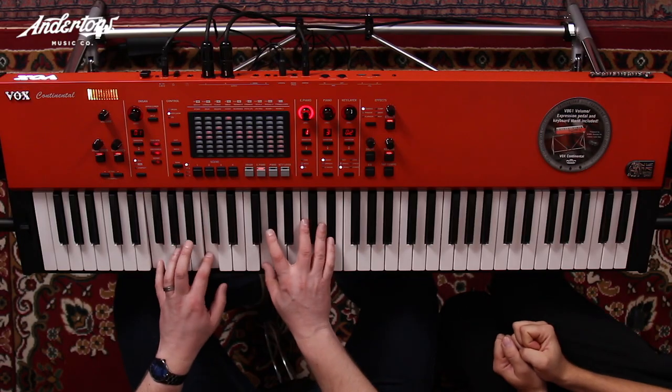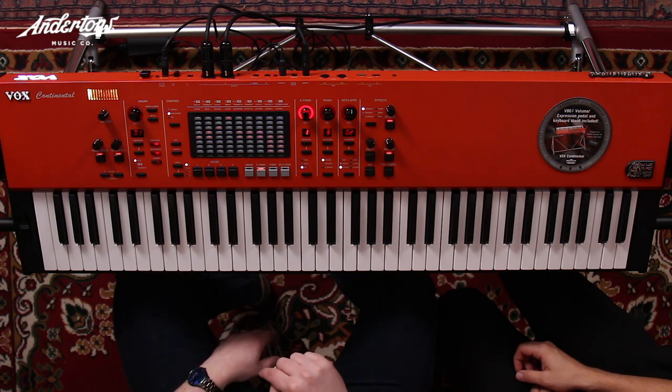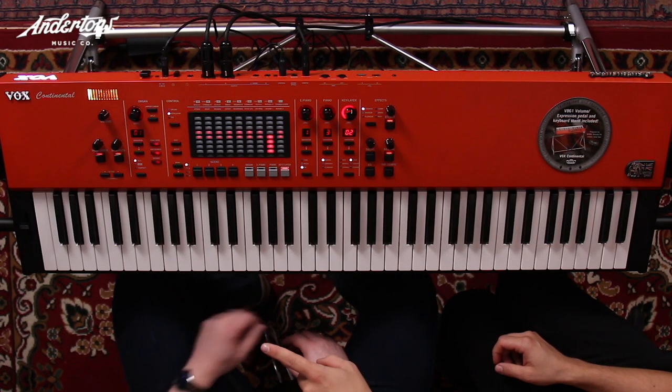The dynamics controller is subtle but it enables more consistent note output — great for piano solos where individual notes can get lost in a band. It's almost like compressing without changing the tone. You can also add drive and hear the difference — especially effective on a lead tone, and you can really crank that valve-driven sound.